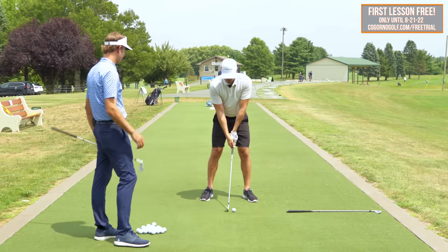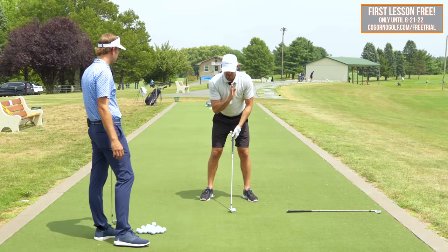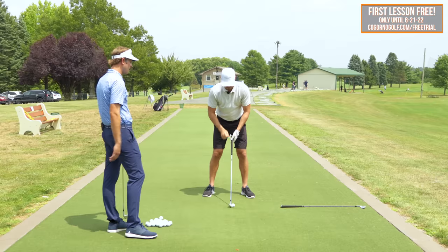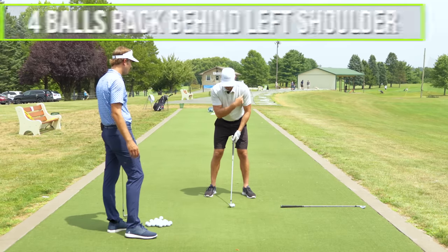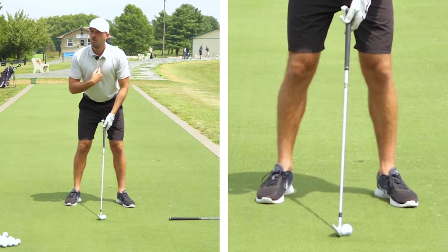If I took a normal setup with an eight iron and I'm hitting my stock shot, it's somewhere like three balls behind my left shoulder — like the left ear. So we're moving it back maybe another ball: four, maybe four and a half balls back behind the left shoulder. We could even go five balls if we really wanted to make this thing curve from right to left — maybe more like sternum if you wanted to.